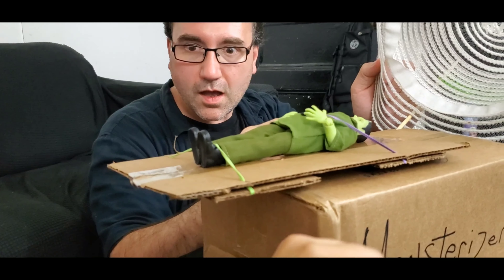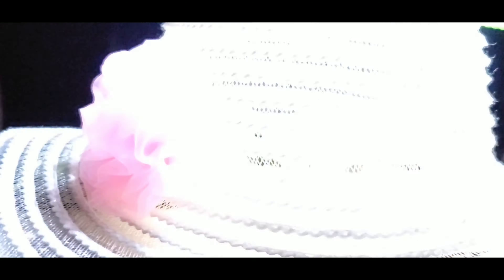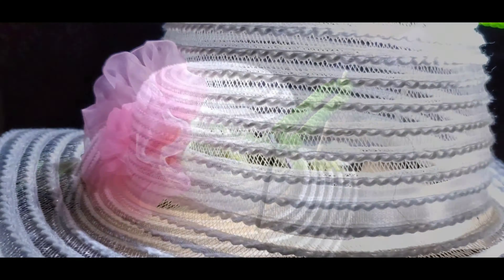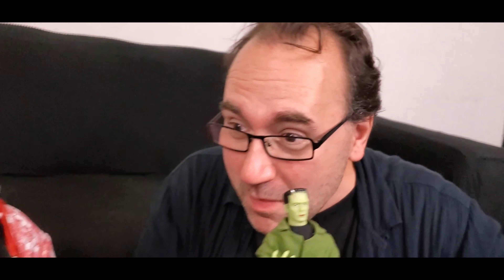You crank him into the chamber. It closes automatically. Activate the Monsterizer. I feel like a new monster.